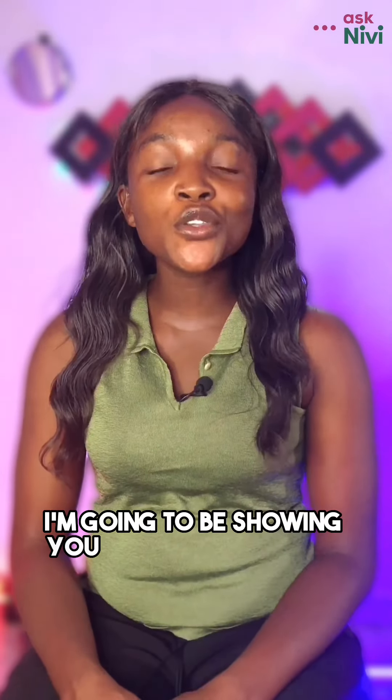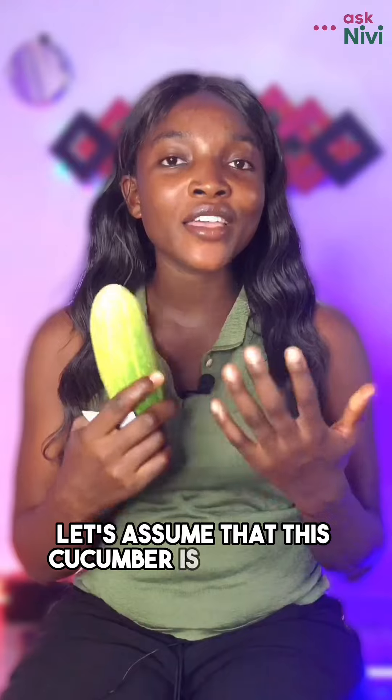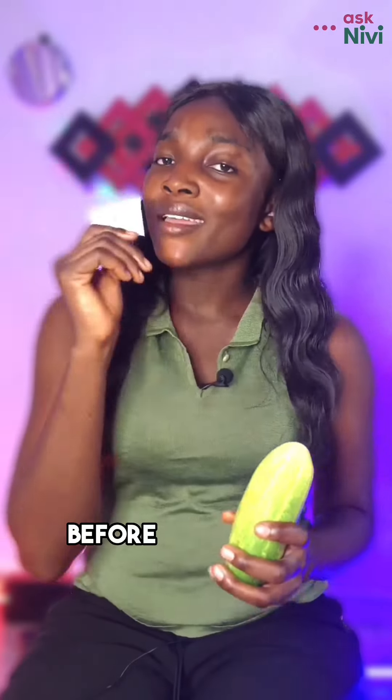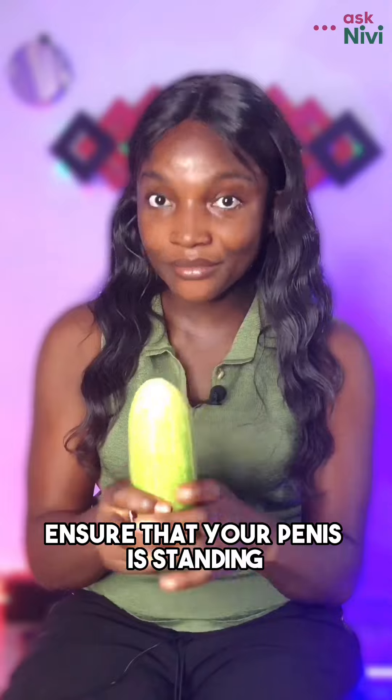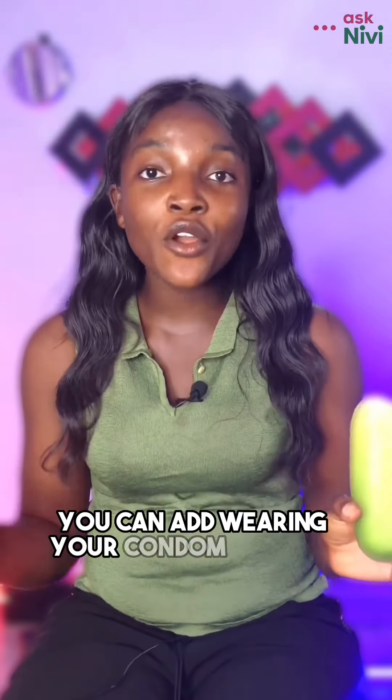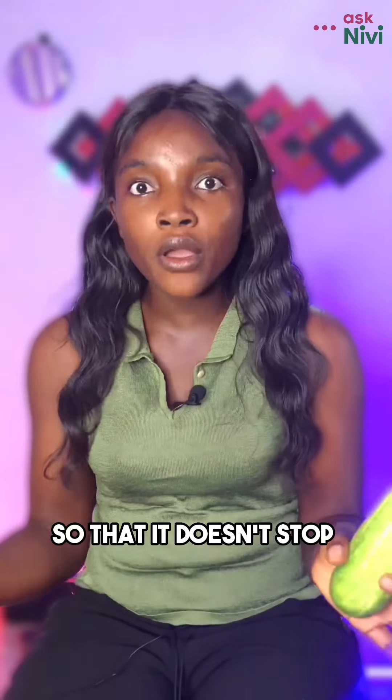Today I'm going to show you how to use a male condom. Let's assume that this cucumber is your penis. Before wearing the condom, ensure that your penis is erect, like this cucumber. You can incorporate putting on the condom into your foreplay to make it interesting so that it doesn't disrupt your flow.